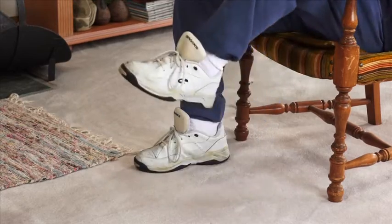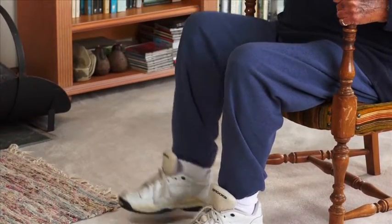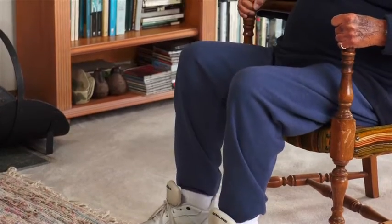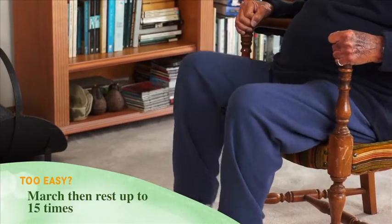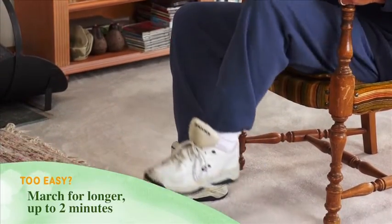March again for another five to ten seconds, then rest. Too easy? Repeat the marching and resting cycle up to 15 times. March for longer, up to two minutes without resting.